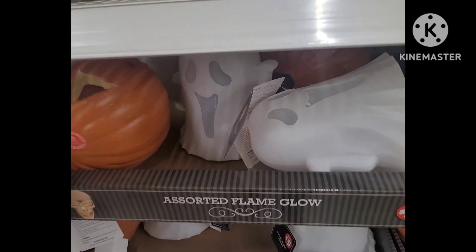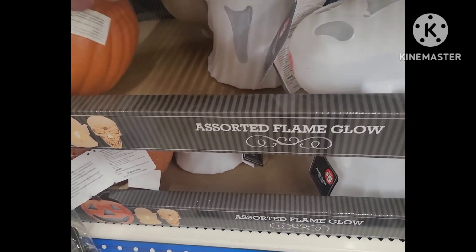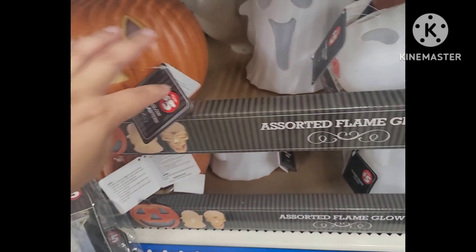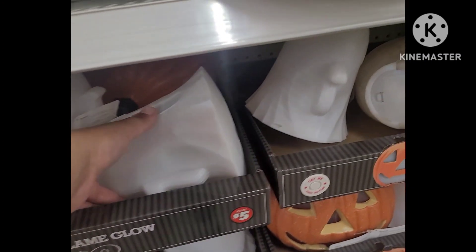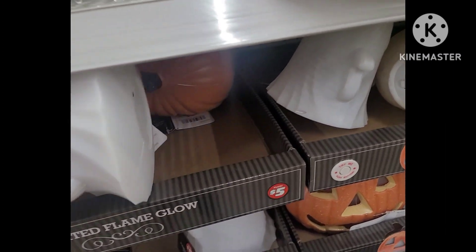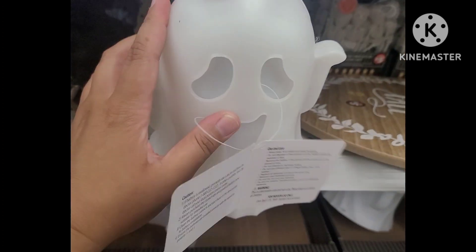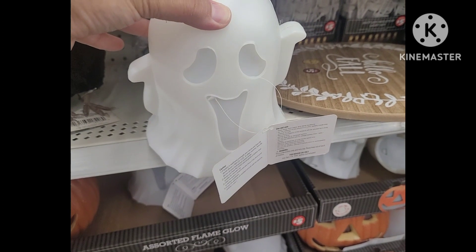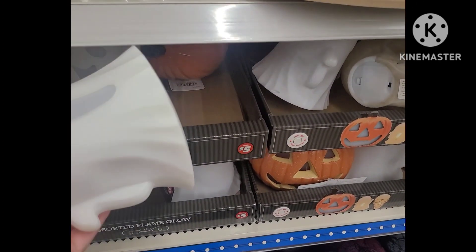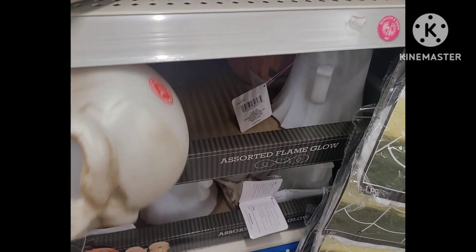We also have assorted flame lights — these are cute, very cute, five dollars each. You have your pick of the jack-o-lantern and the ghost — that's adorable. Here's what it looks like — that's the battery area. And then you have the skull. Nicely done.